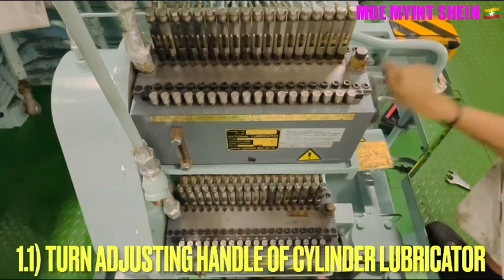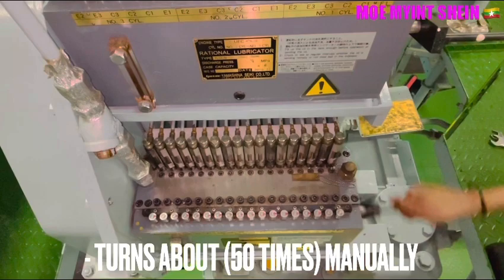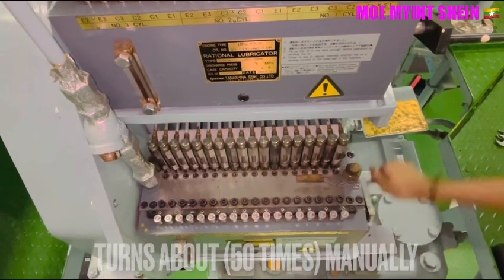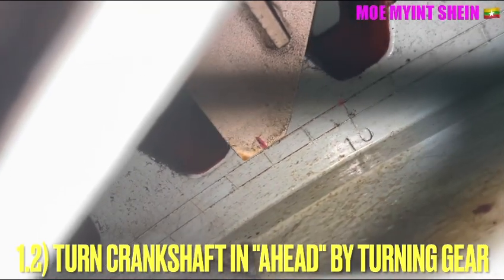Firstly, turn the lubricator handle 50 times for both lubricator units before turning the turning gear of the main engine, and then turn the turning gear in the ahead direction.